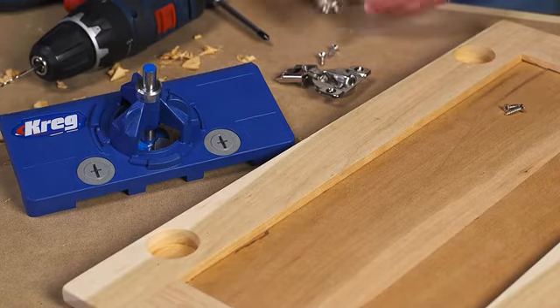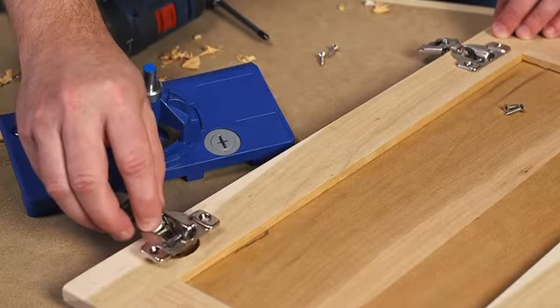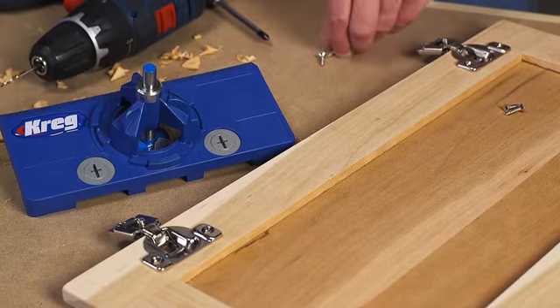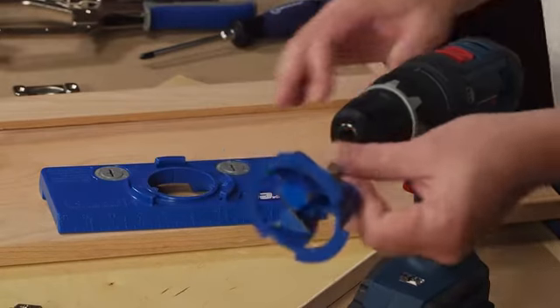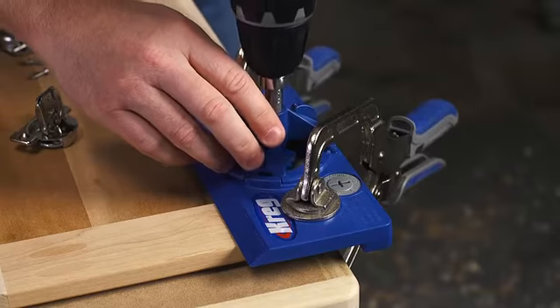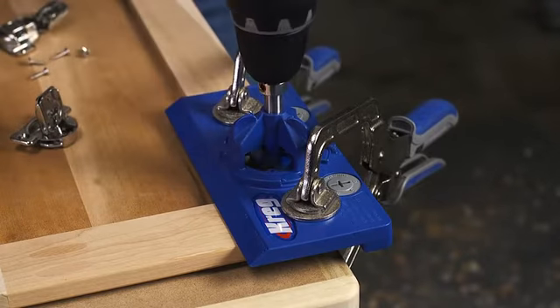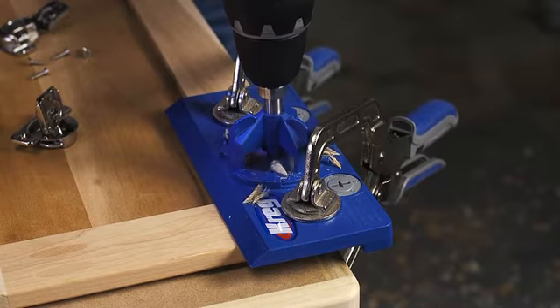After the cup hole is correctly located, you still need to drill a clean hole to the proper depth. Doing that usually requires a drill press and a specialized bit. The Concealed Hinge Jig comes with a high-quality carbide-tipped 35mm bit that's specifically designed for the task. The bit shears the wood cleanly, without tear-out, for perfect holes time after time.